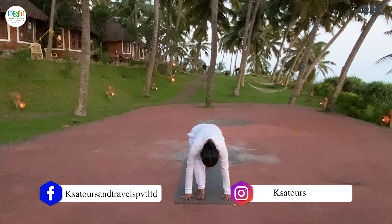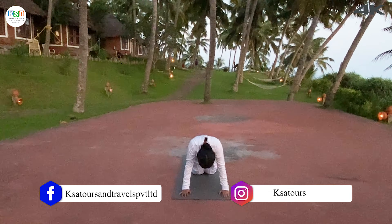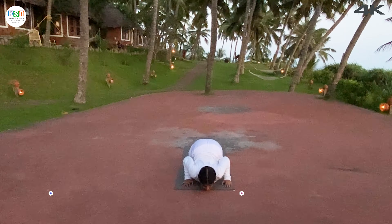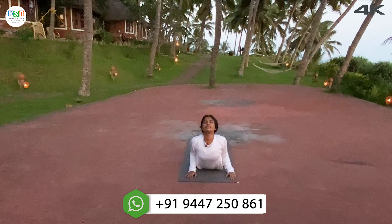Retain the breath. Other leg back, push up position. Exhale, knees, chest, chin on the mat. Inhale, hips down. Raise your head up, chest up.